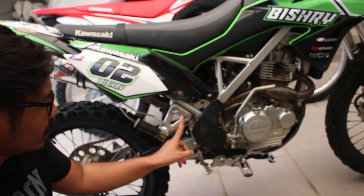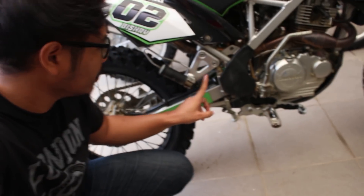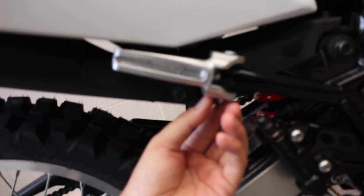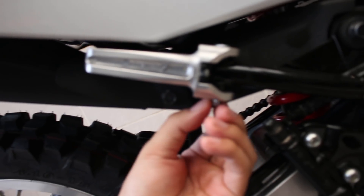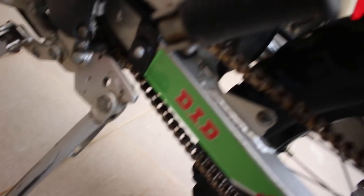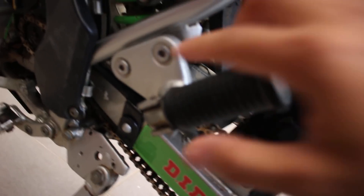Sekarang kalau kita lihat dari sisi footstep belakangnya. Ini kelihatan bisa dicopot-copot, sedangkan yang punya CRF mungkin bisa dicopot juga. Sekarang ini ada light-nya, cuma dia nempel seperti ini aja. Nggak ada kayak ke bawah seperti KLX. Kalau KLX kan ada ini nih, sedangkan si CRF nggak ada, hanya gini aja dia. (Looking at the rear footstep: the KLX's appears removable, and the CRF's likely is too. The CRF light is mounted flush, unlike the KLX which has a bracket extending downward — the CRF doesn't have that.)